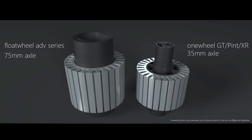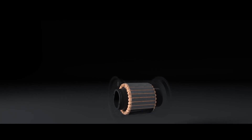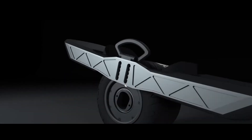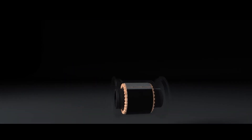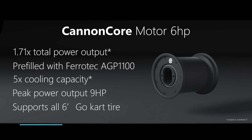The Canon Core motor has a 53% larger stator volume than that of the GT's. This motor should have higher heat dissipation capabilities due to higher contact surface area with the axle. The air gap on the outside of the motor is also filled with a fluid that enables the motor to become a big heat sink. All of this should adequately cool the motor during more demanding riding sessions and prevent shutoffs. The Canon Core motor also produces 6 horsepower, which is double that of the GT's, and it should feel a lot more powerful and enable the rider to go places that weren't possible before on the GT.